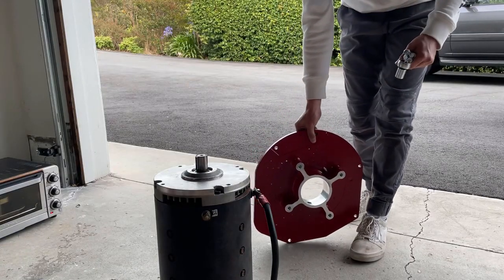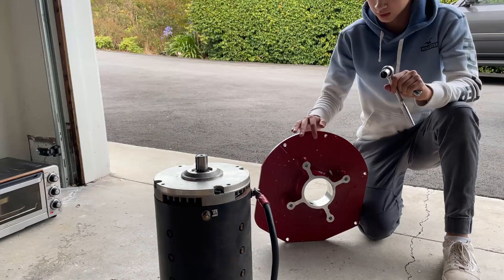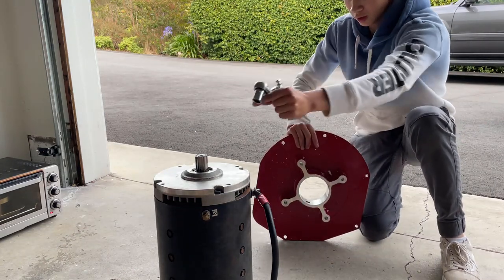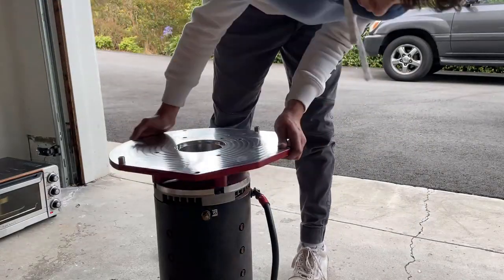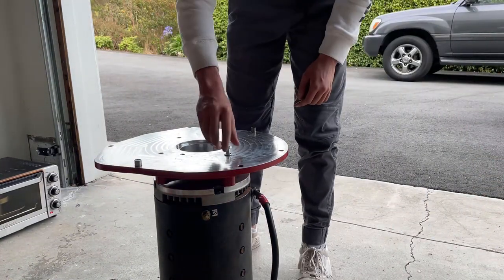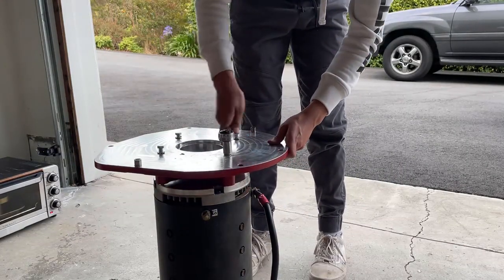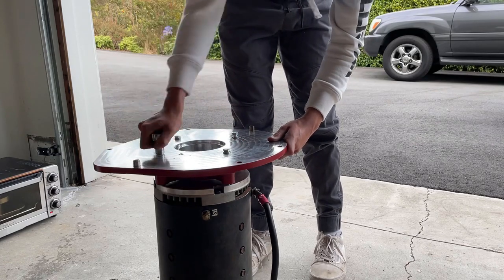Before I put on the flywheel hub, I had to put on the motor adapter. What we need to do is mount this adapter onto the motor — basically just four bolts that go directly into the motor. I'm repositioning the motor adapter so that the electrical connections on the motor will be facing upwards when I mount it to the transmission, which just allows for easier access going forward. I'm also screwing in the bolts in a crisscross pattern to make sure the adapter plate goes on evenly.